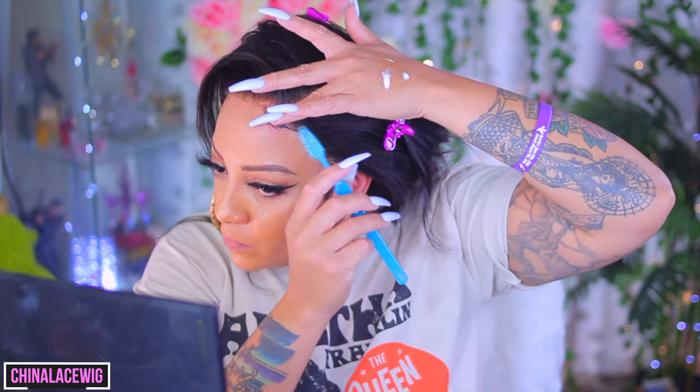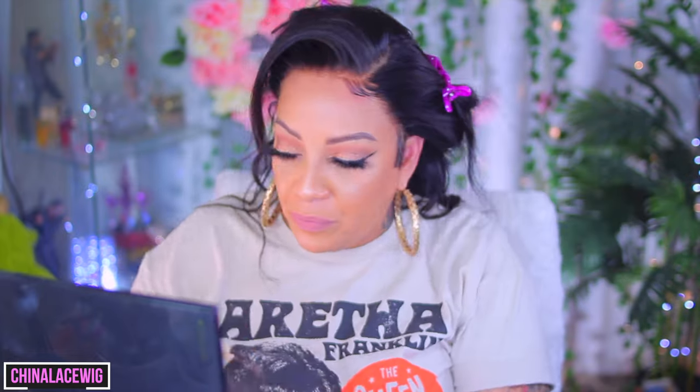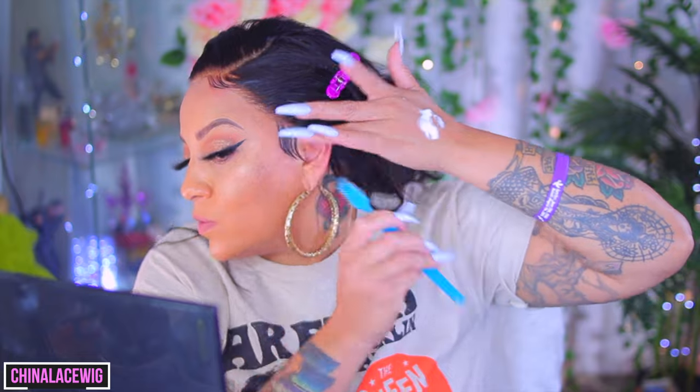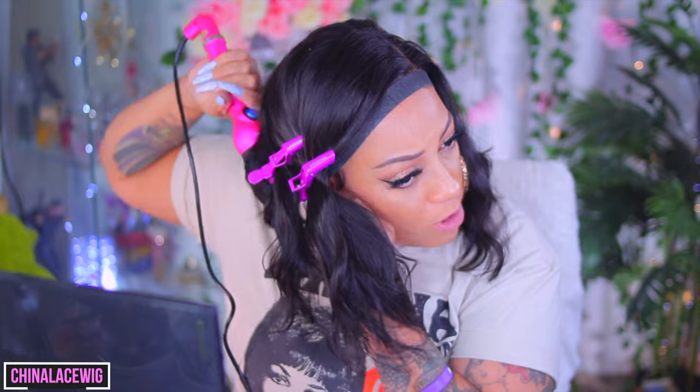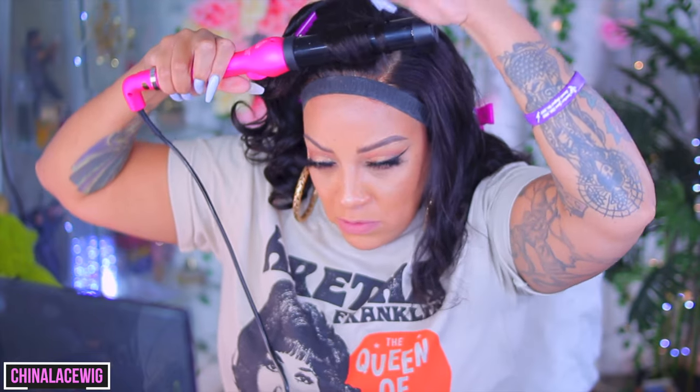Dollar Tree styling mousse — yes I said it! Salon Selectives, ladies — best styling mousse there is, okay. It's been around for plenty of years and I'm glad they sell it at the Dollar Tree. Now I should have used a smaller curling barrel, but I didn't want the curls too tight. And let me tell you, I burned my fingers on this curling iron so many times while curling this hair. That's why I wish I would have used a smaller one. I'm going to speed through this styling — it may not be the exact style I was going for, but hey.